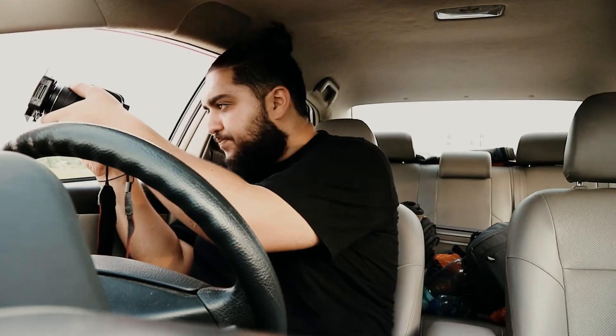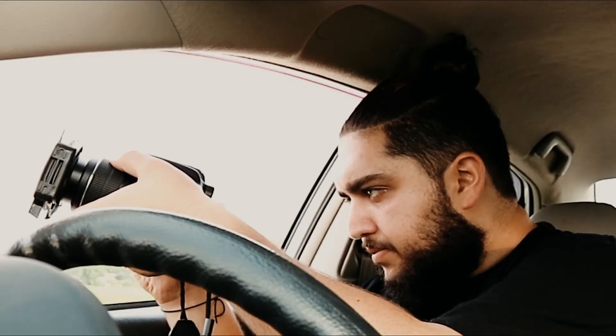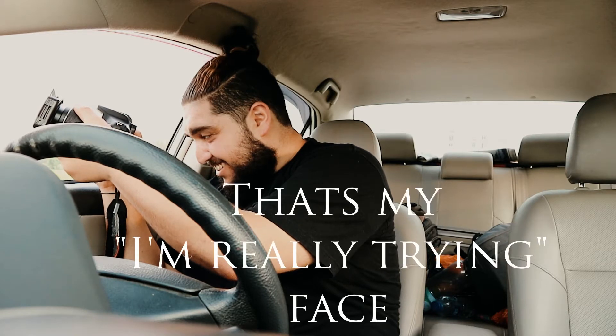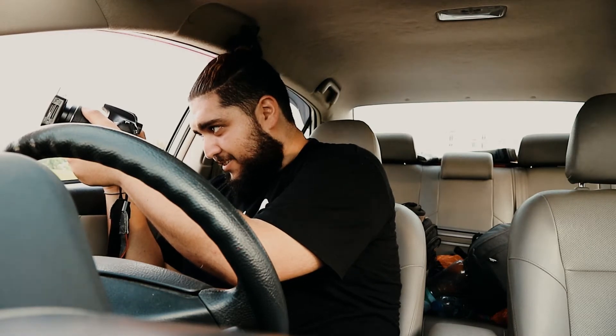Let me try one here — I'm not even gonna leave the car, it's way too hot. Okay, long exposure handheld. I have the worst hands — they're like jittery.